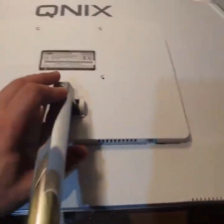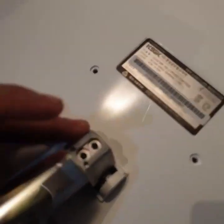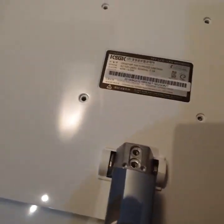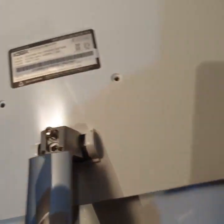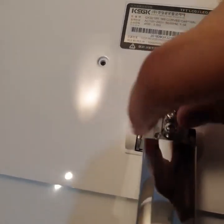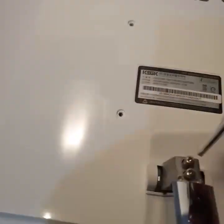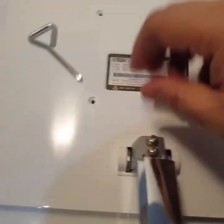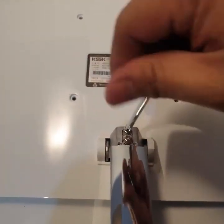The good thing about it is the stand is actually quite solid. It comes with a screw and a free Phillips screwdriver. So two screws there — this is the free one included. Better use your own Phillips though — we'll just tighten this a bit.